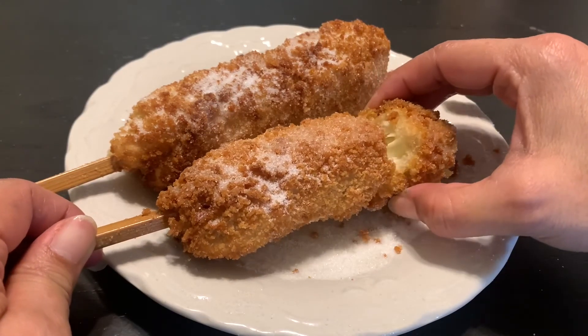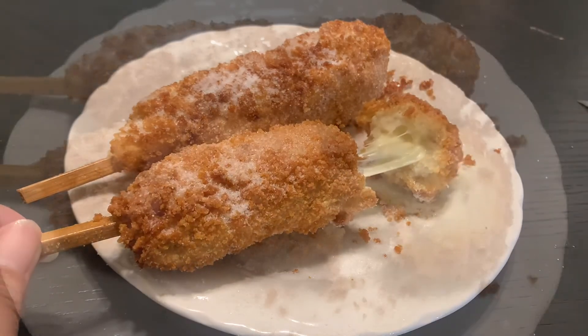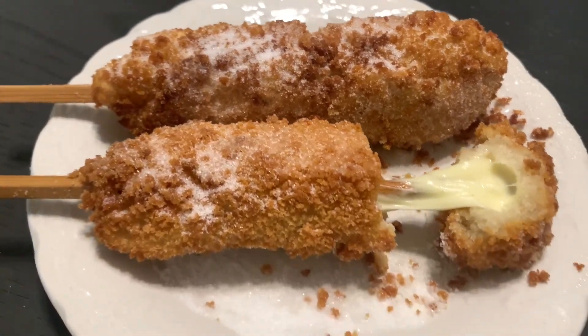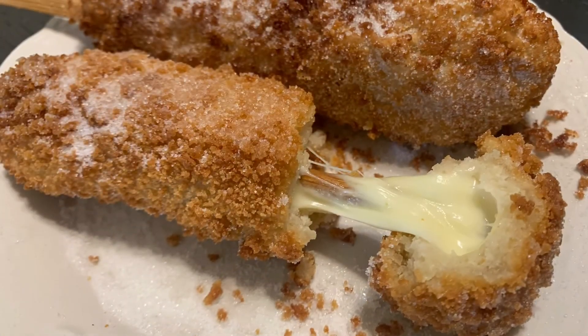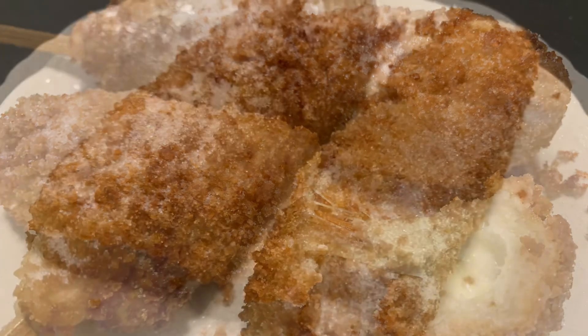This is a fun and easy recipe to make for kids, family — anybody can enjoy. I hope you guys make it at home soon. Thank you for watching. Please like, subscribe, and comment below, and I will see you in my next video.